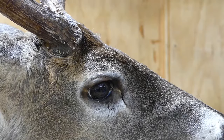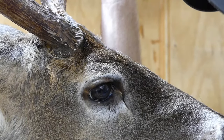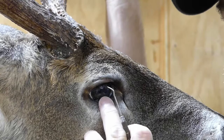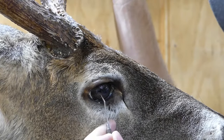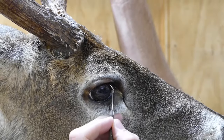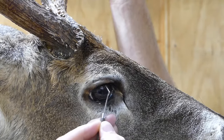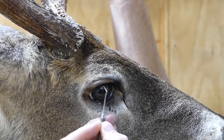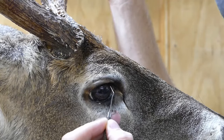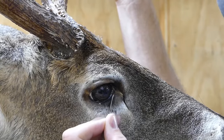The first thing we're going to do is take a modeling tool — you can use a metal pick tool, a toothpick, or a wooden modeling tool. On these glass eyes, if you use a metal pick tool, be very careful. Don't use the point of the tool to clean the eye; just use the side of it, because you will scratch the glass with metal tools. If you're just starting out, get yourself a bamboo or wooden modeling tool.